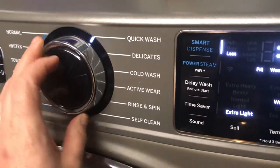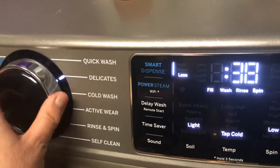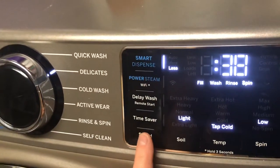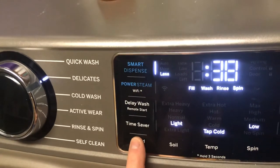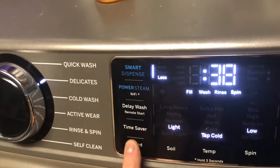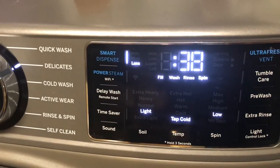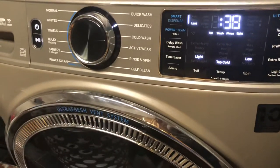And it just cycles around like that: nothing, very quiet, medium. I'm going to leave mine at medium because I can hear it and it's not too obnoxious. And there you have it — that's how you change the volume on your GE washer. Thank you for watching and have a great day. Bye-bye.